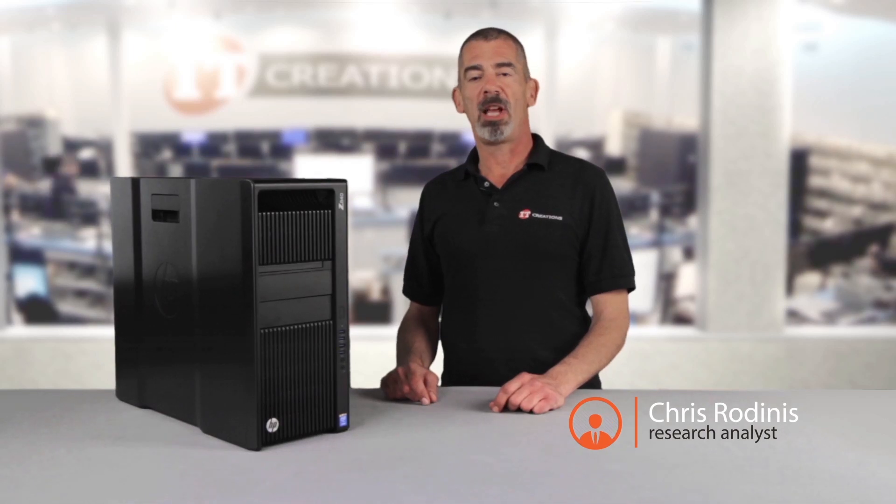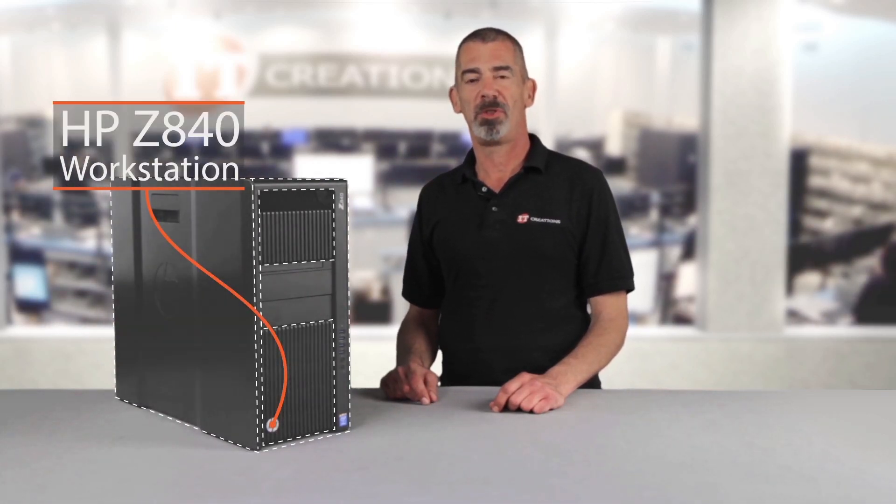Hi, I'm Chris Rodinas, Research Analyst for IT Creations, and today we will be looking at HP's top-of-the-line workstation, the Z840.